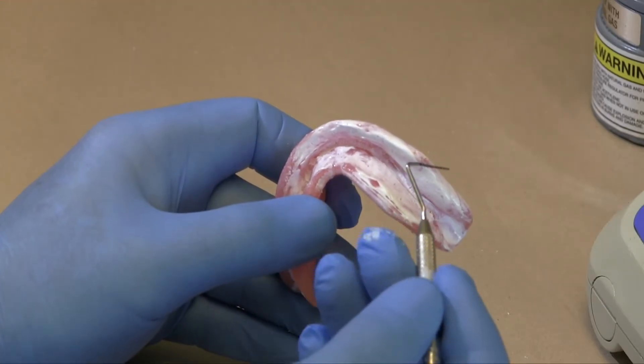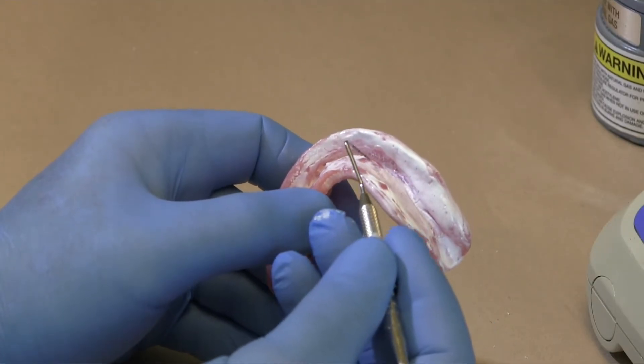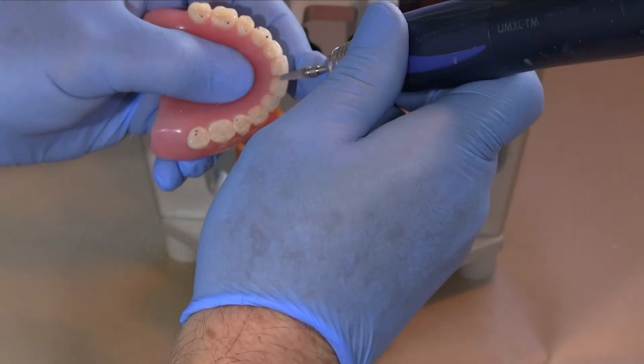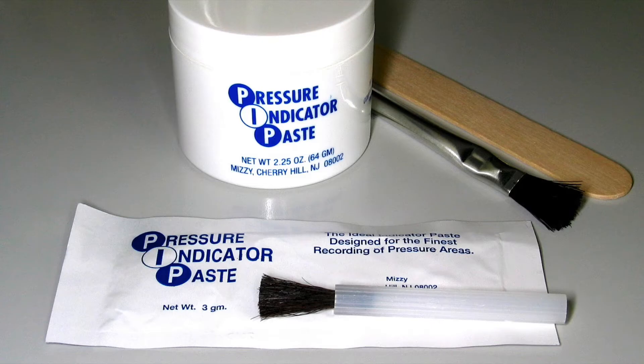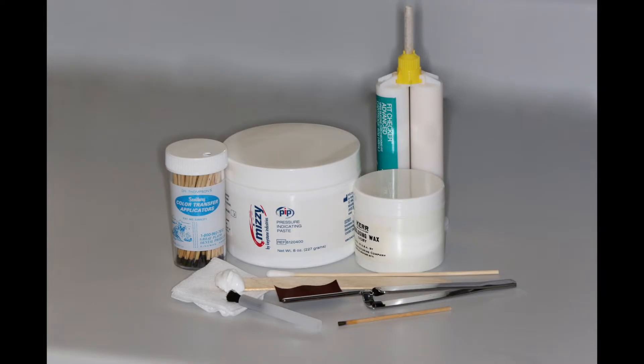The next steps to delivering a denture involve the principle of only adjusting a denture where an indicating medium provides the exact location where adjustment is required. Such indicating media may include pressure indicating paste, indelible sticks, articulating papers, or disclosing waxes or elastomeric materials.